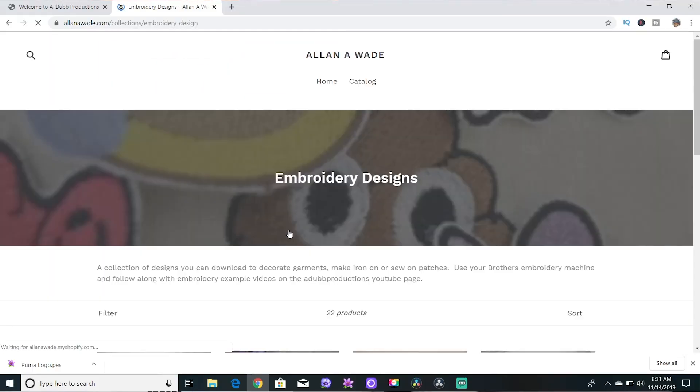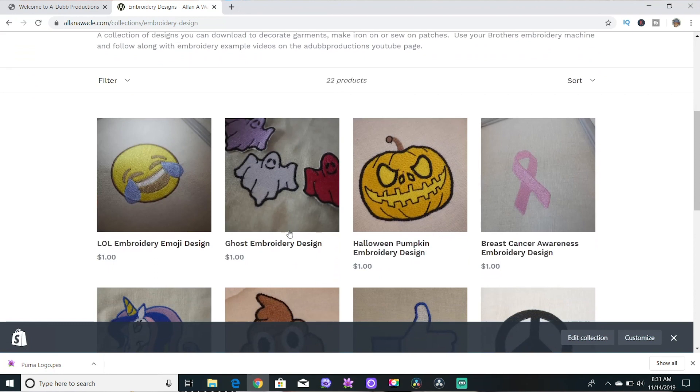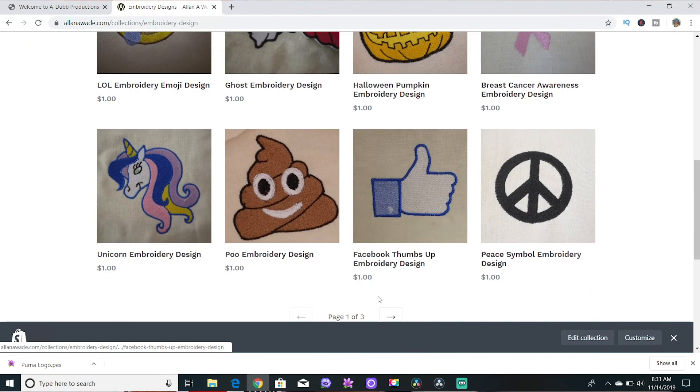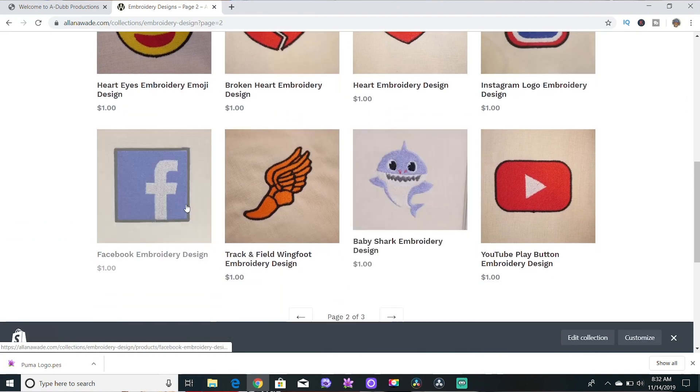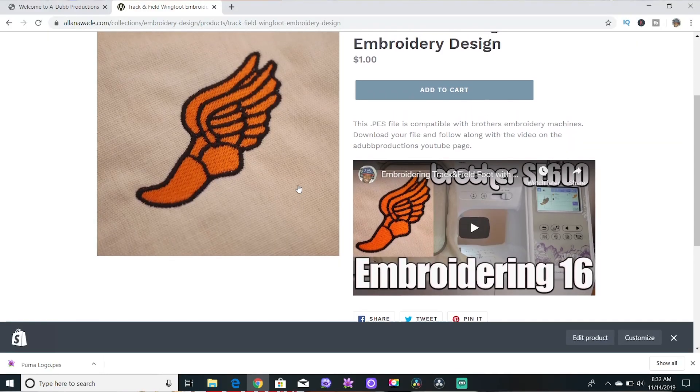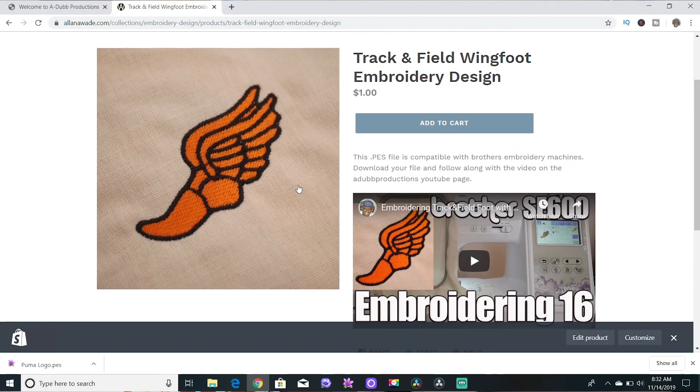We're on alanayway.com embroidery files — this is where you go to purchase whatever file you'd like. I've got three pages of files you can download for $1 each. When you download one of these files you'll get an email with a download link — you click that link and it downloads the file into your downloads folder on your computer.